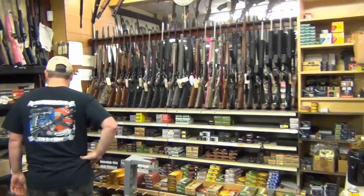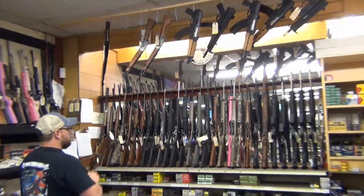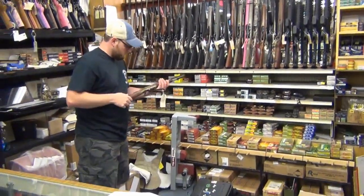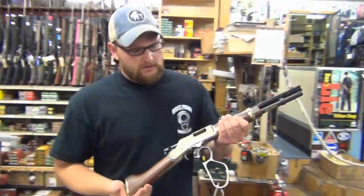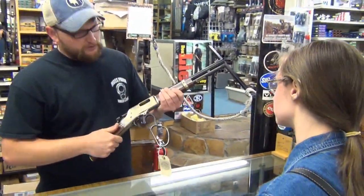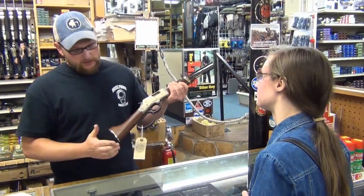We're at Moss Pawn today and we're going to be looking around a little bit. This is a .45 Colt Henry Golden Boy, set up in a Mare's Leg configuration.